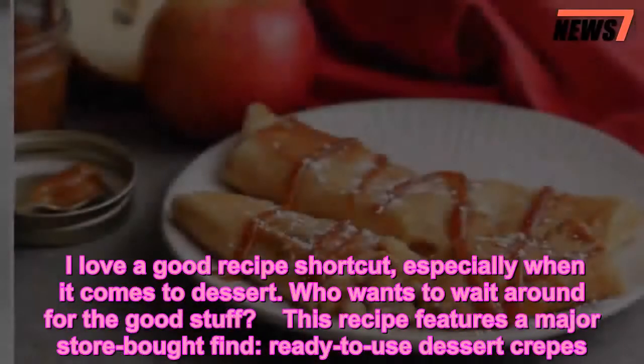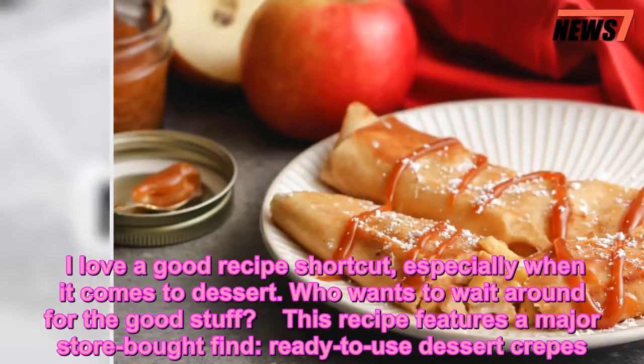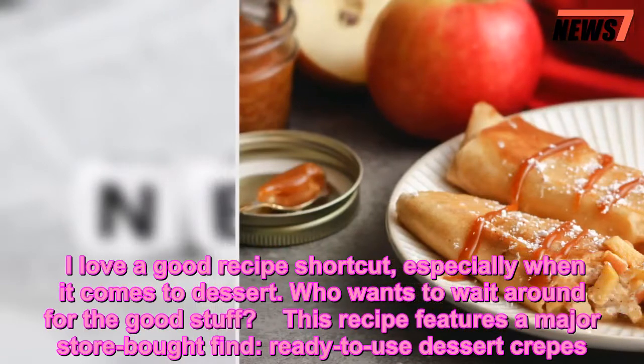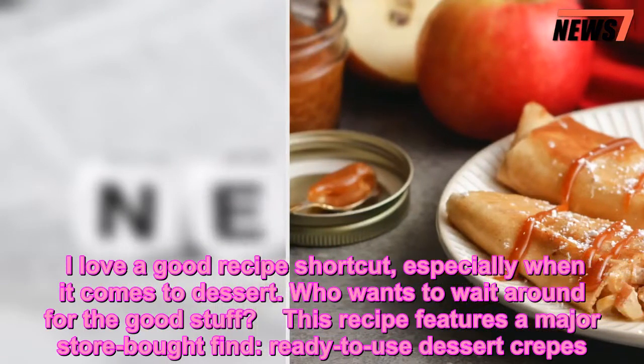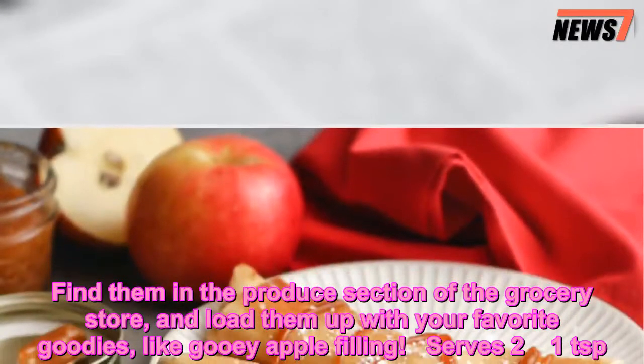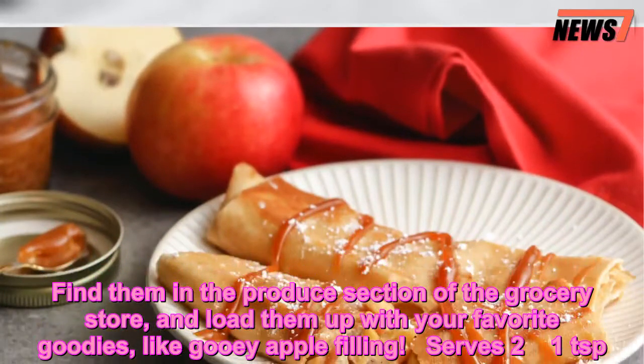I love a good recipe shortcut, especially when it comes to dessert. Who wants to wait around for the good stuff? This recipe features a major store-bought find: ready-to-use dessert crepes. Find them in the produce section of a grocery store and load them up with your favorite goodies, like gooey apple filling.